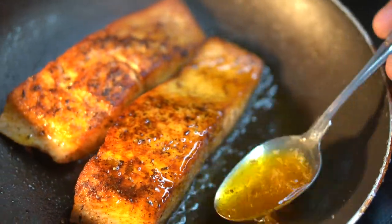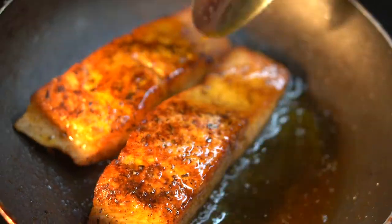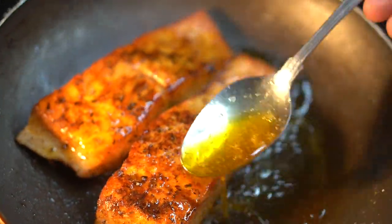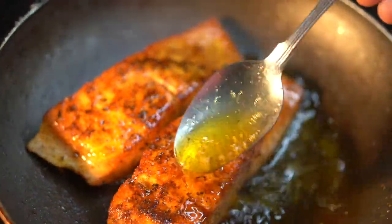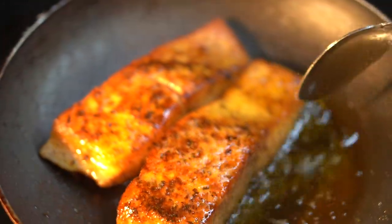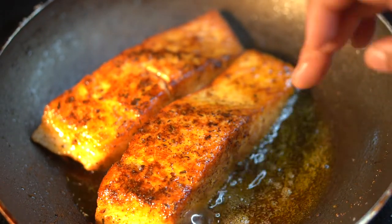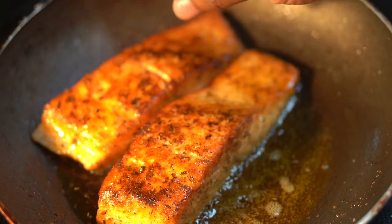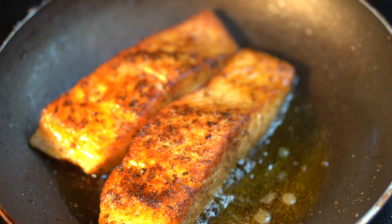Contrary to popular belief, if you had the skin on you would do the same thing. Some people like to add butter to the skin of the salmon, but the thing about butter and salmon is it will get that salmon soggy and won't keep it crispy. So make sure if you're using the skin side and you want that skin to remain crispy, just continue to use that oil — do not use butter because it will become soggy. You see my salmon is at a perfect medium there, and we're going to go ahead and set that aside, let it rest for five minutes while we get it plated.